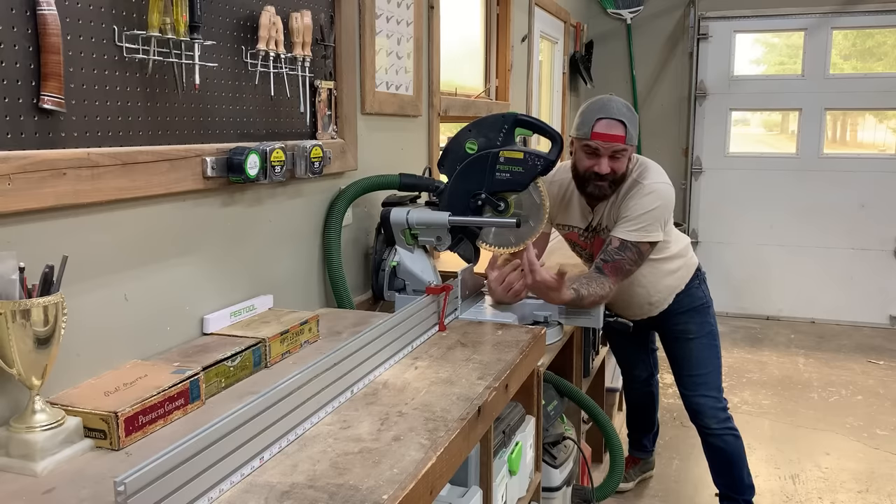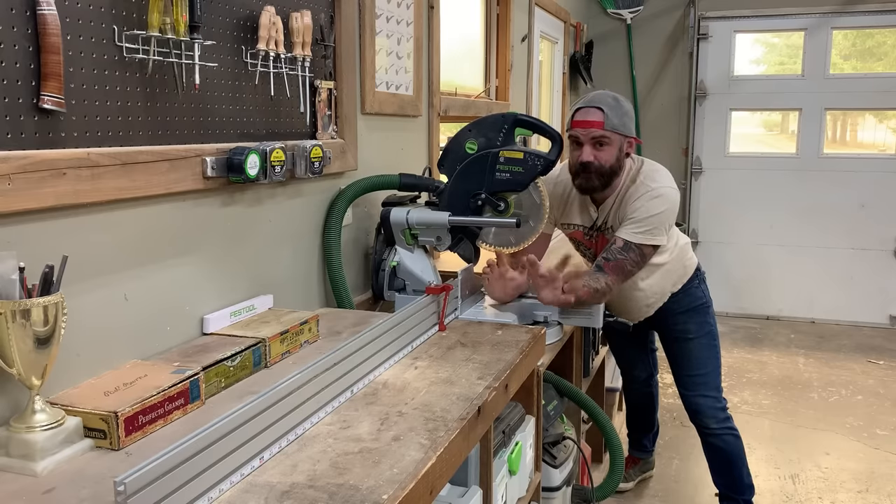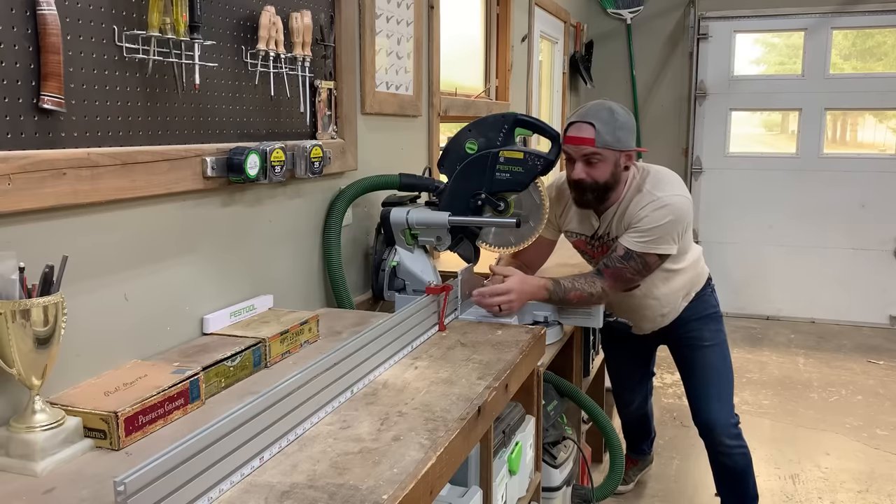I'm pretty lazy, so I don't want to expend a lot of effort. If you want to build an insanely easy miter saw fence, just watch this video and do what I do.